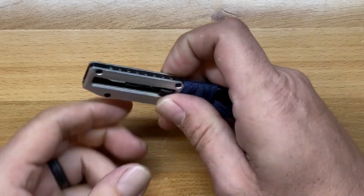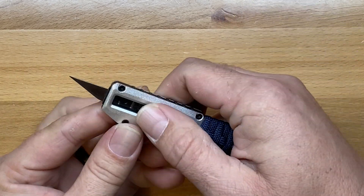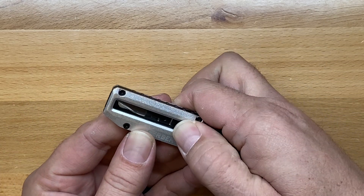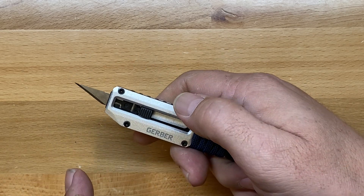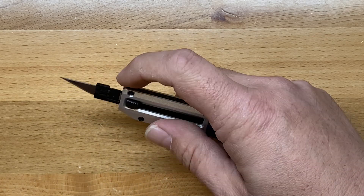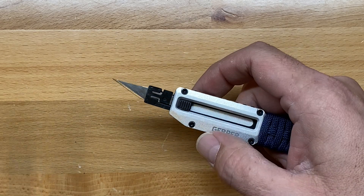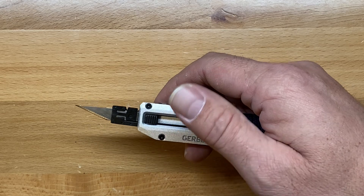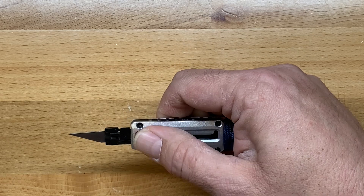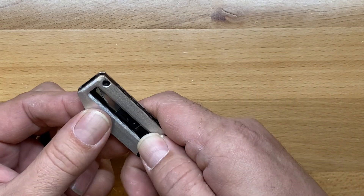The first thing we're going to talk about is the utility blade. This uses a number 11 hobby blade. A few things about this slide mechanism — it's all steel construction in there and it feels really solid. There's no stepped opening; it's either fully open, or you can push it all the way forward to exchange the blade, but you can actually cut with it in that extended length as well. The same thing is true of the other one we reviewed, the Gerber Privatide Utility — both of them very, very good and solid.